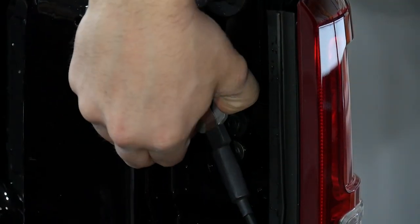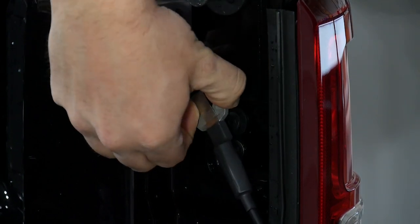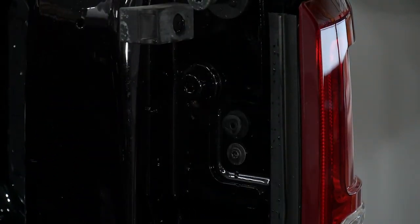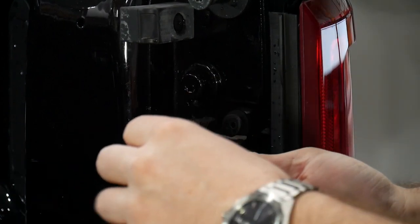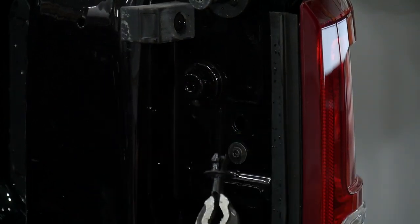Pull the tailgate support cable off — just lift up on this little clip and pull it up and toward you. Just like that, comes right off. Hang that out of the way. And then below that, you're gonna see a plastic clip. You can either grab onto that with a pliers, a channel lock, or you can get under it with a pry tool. Pulls out just like that.